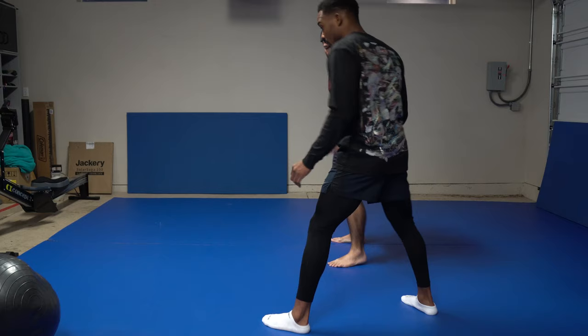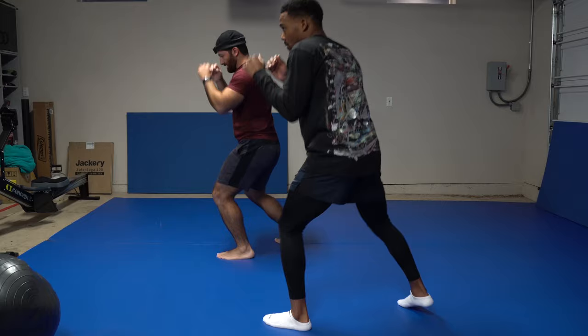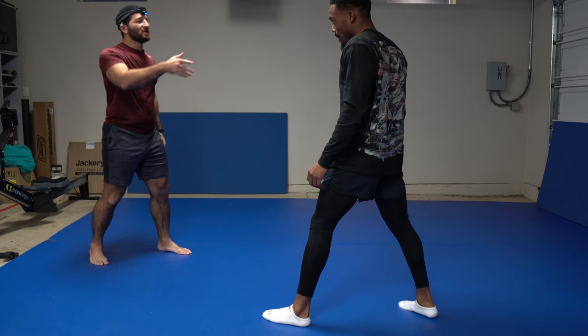Bring this leg a little bit more out here. Slight bend to your knees — not too much, just a little bit. The bounce is just shifting your weight from the lead leg to the rear leg. It's fine to feel a little stiff right now — I was much more stiff than you when I started, trust me.